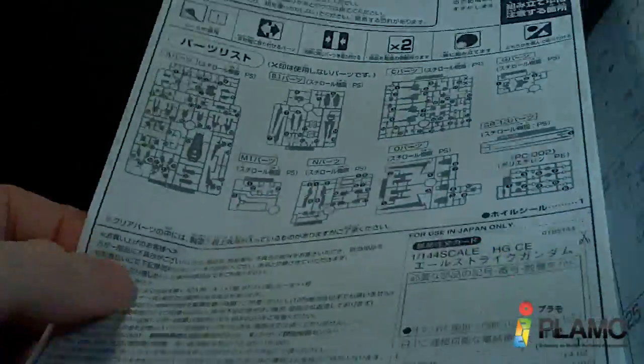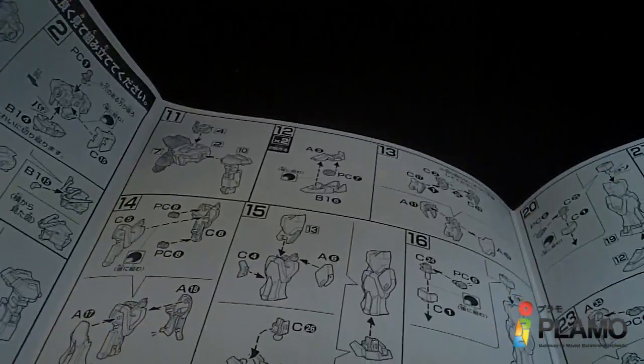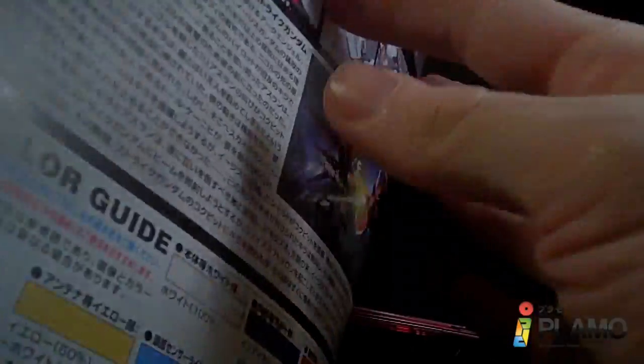And the parts kept. We're gonna start with the torso and the head, and the arms, and the legs, and the waist, and the shield, and the weapons. And then the color page.